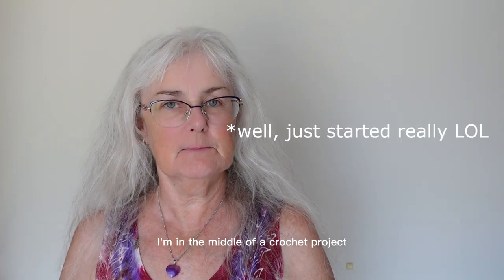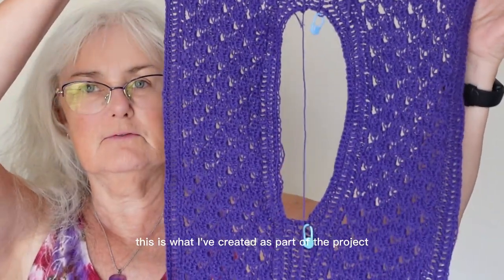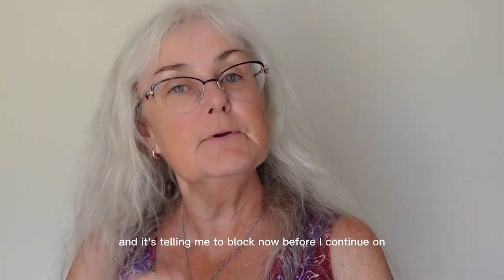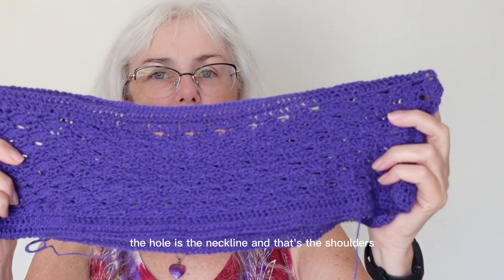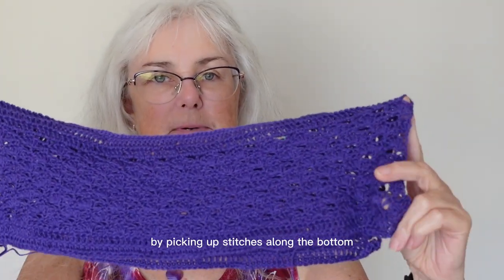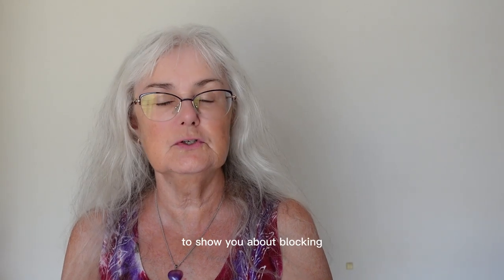I'm in the middle of a crochet project and I've never seen this before — I'm just partway through. This is what I've created as part of the project and it's telling me to block now before I continue on. This is a shoulder piece, this is the neckline — the hole is the neckline and those are the shoulders — and I need to continue on and create the rest of the top by picking up stitches along the bottom. It's telling me to block this before I continue on with the next part of the project, so I thought I might as well take the opportunity to show you about blocking.